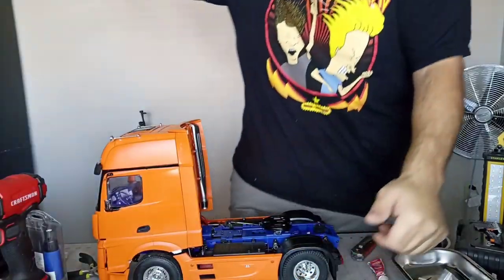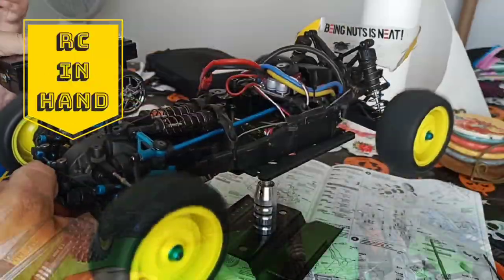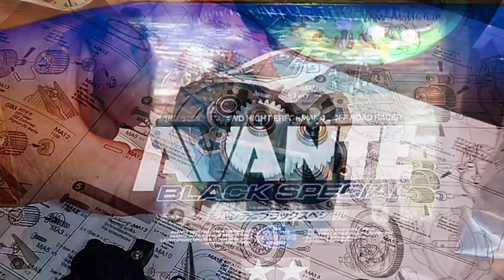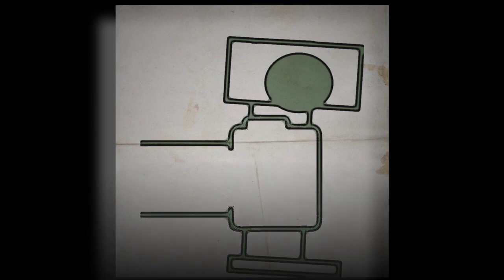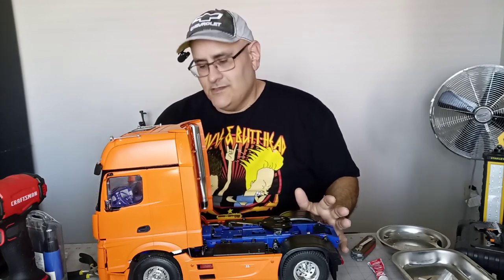I got Huffer done. The Hercules Hobby Actros, which is, to me, a clone.